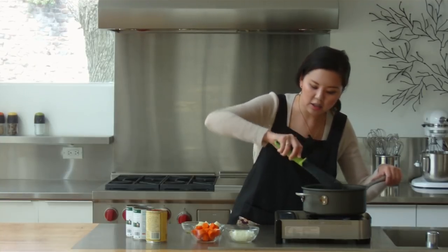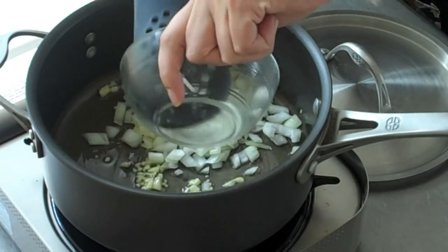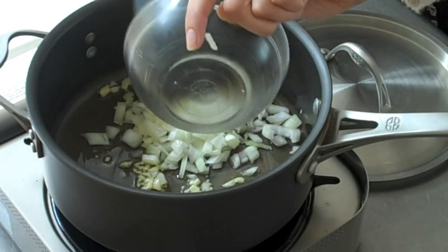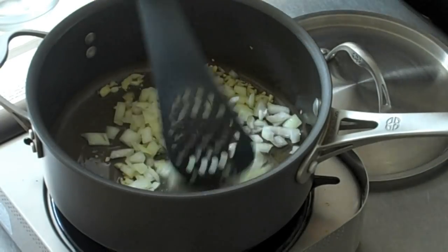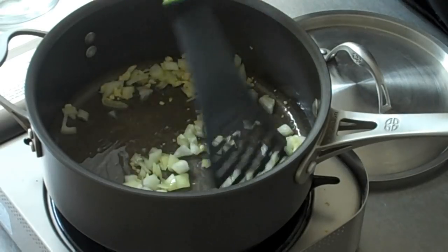So once this is cooking, we can add in our chopped onions. You want to just cook the onions until they're translucent.